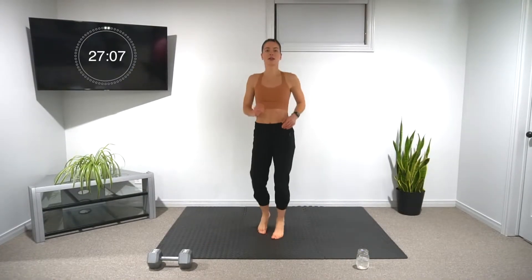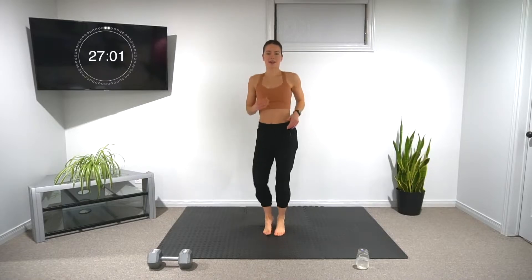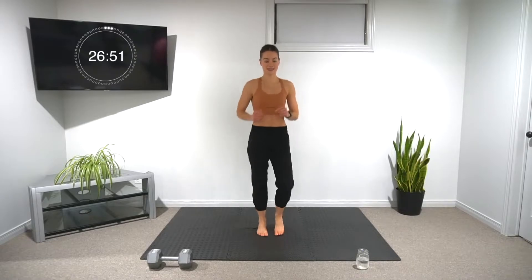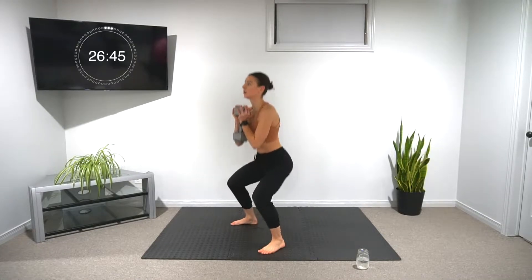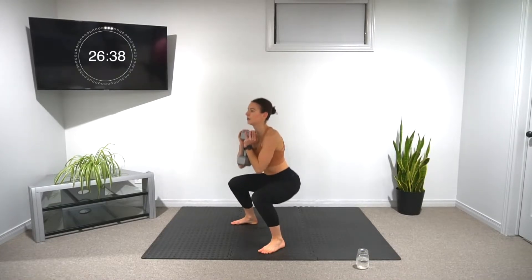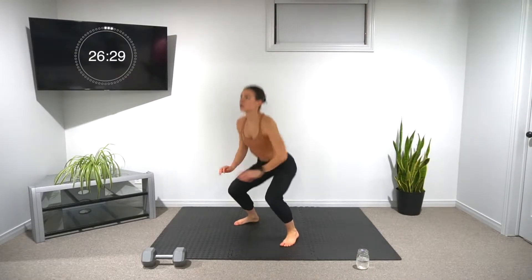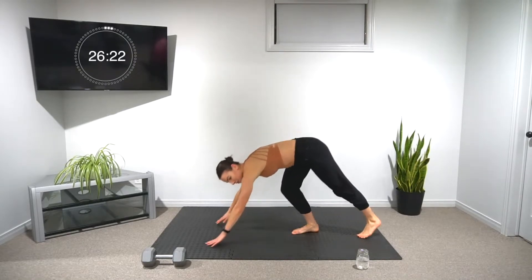20 seconds left on the minute. If you can do the jog for the rest, we'll keep the rest active — if not, that's totally fine. Keep it up. We're starting back in five. Last round of this five-minute set, let's go. Six squats, into our jump squats, and our push-ups. Lots of time left.